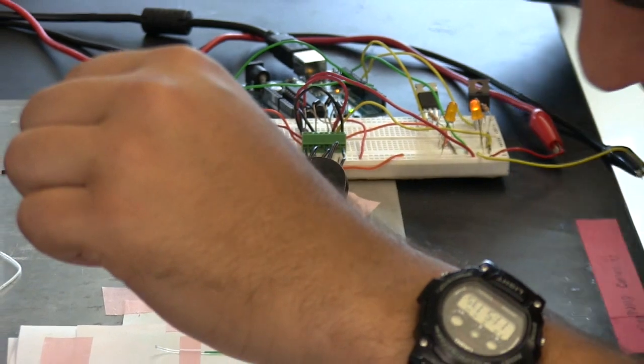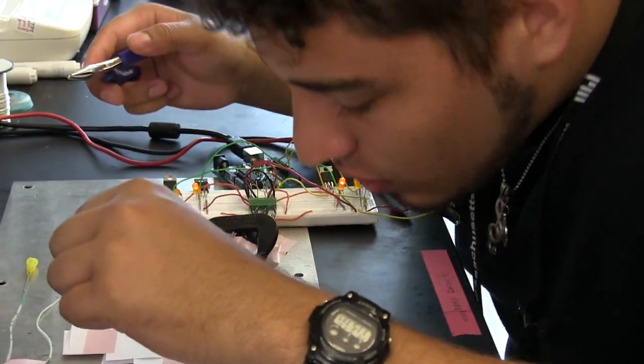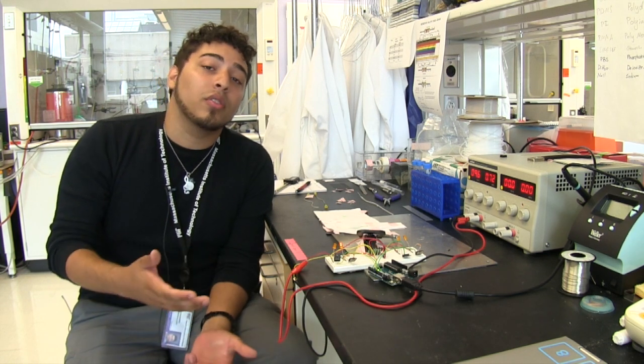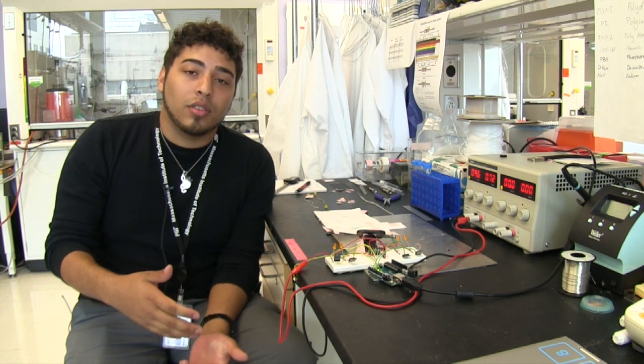I'm Alejandro, from Puerto Rico — specifically from the University of Puerto Rico in Mayaguez. Even though I'm a mechanical engineering major and I've worked with various research before developing different types of instrumentation, this is my first time working with biological related research.